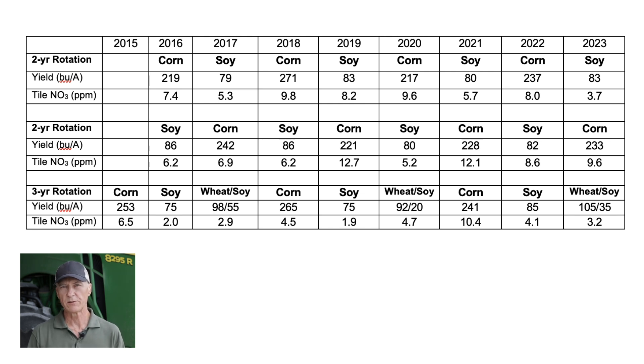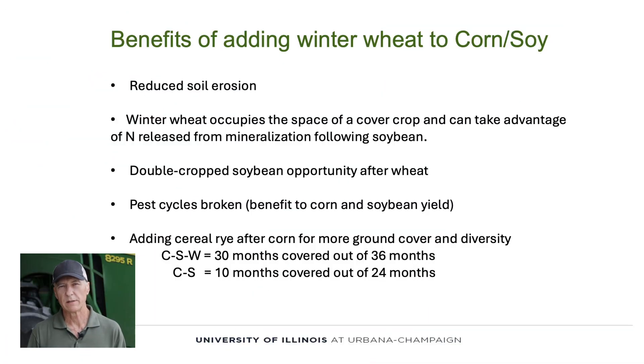The University of Illinois researchers have been monitoring tile nitrate on this farm since the beginning of our study in 2015. Adding winter wheat to corn and soybean rotations will reduce soil erosion, but winter wheat occupies the space that a cover crop would have, and therefore it's able to immediately absorb any mineralization that follows the soybean crop.